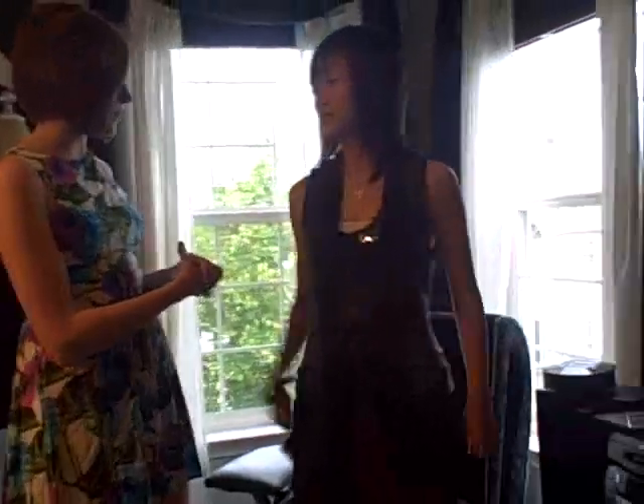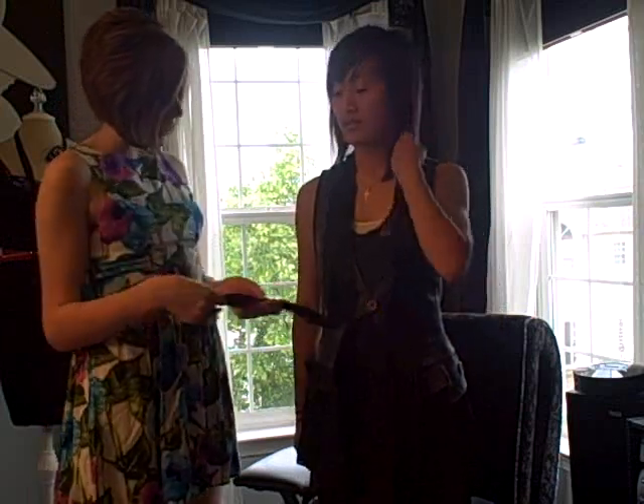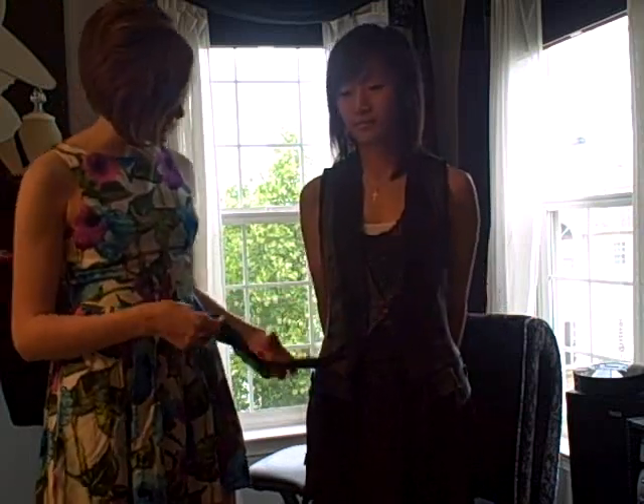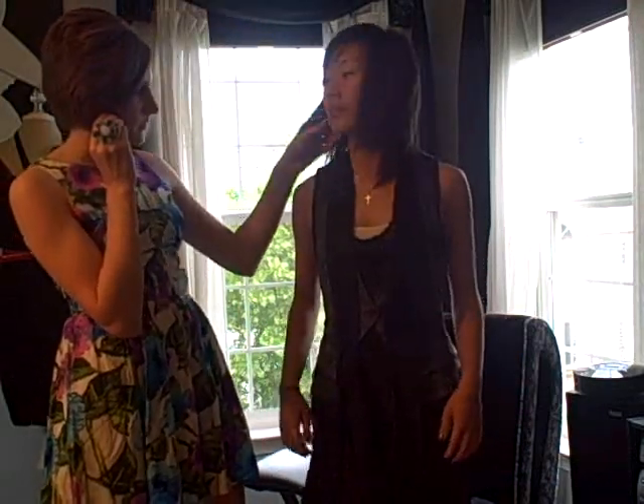The elements of this outfit that we're trying to incorporate are pulling the different colors in. Like, there's black on the vest, and there's black in the dress, and black in the shoes, and then her earrings have black as well. And I have a clear ring. That's the elements we're incorporating.